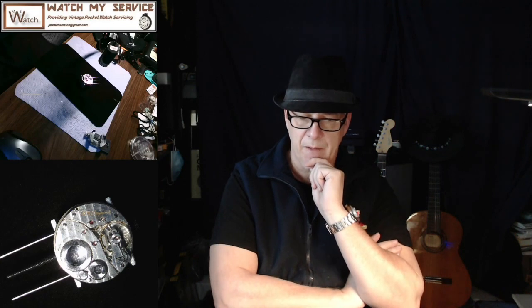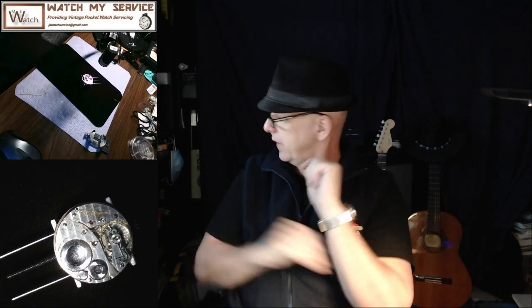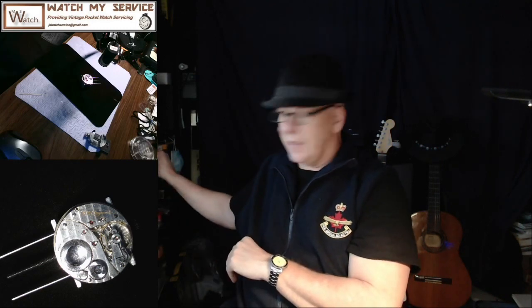Then I went to put the balance spring on. I laid the balance over the movement and looked at where the jewel, the pallet fork, and the escapement were, making sure they were all lined up. I eyeballed where the stud for the hair spring would be and made a mental note — it was kind of between a screw and a previous mark I saw on there. Then I pressed the hair spring back on using a stake and one of these jobby doohickeys.